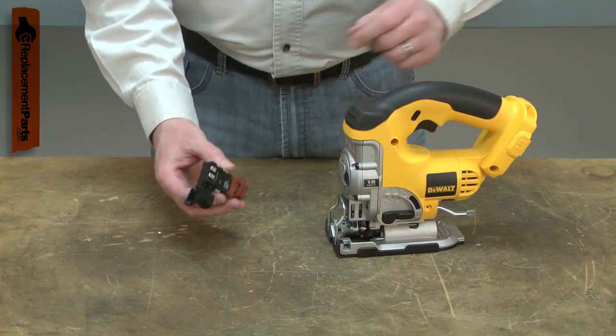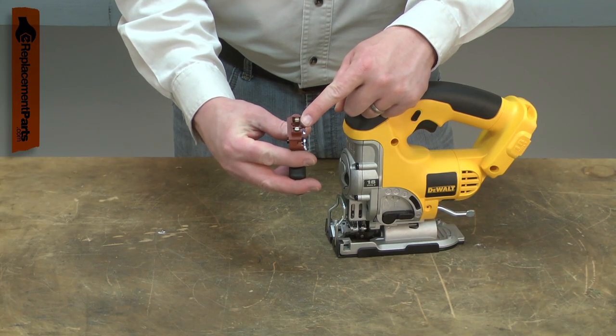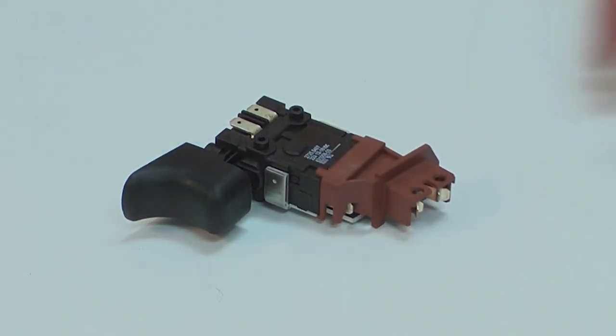Over time, the switch can wear out, either not turning on or losing its ability to vary the speed of the motor. The battery contacts can break off or be melted by a shorted-out battery. Replacing the variable speed switch is a repair that you can do yourself, and I'm going to show you how.